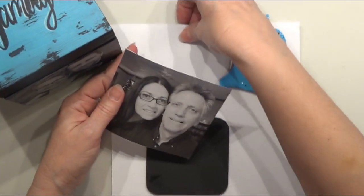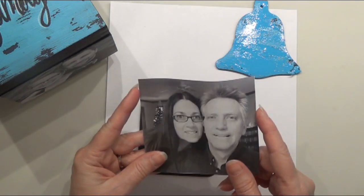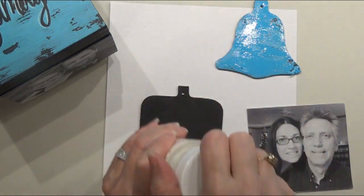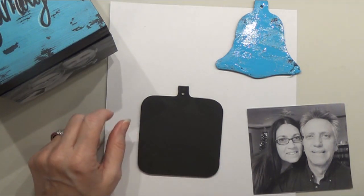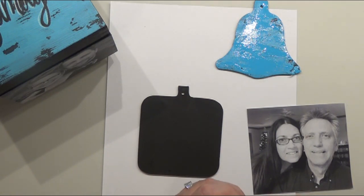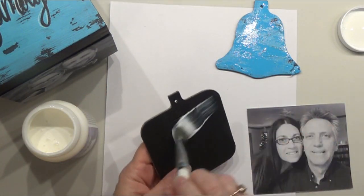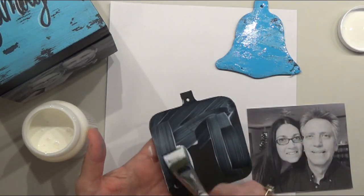I printed this picture off on my laser jet printer. I think you can do it on an inkjet, but I'm not 100% sure. I'm going to take my decoupage for a napkin — I better shake it up. This is my second favorite one from DecoArt. My favorite one was the one for paper but I think they discontinued it, and this is the closest they have to that one. I like it because it's a little bit thinner. They also have an outdoor one that I really like. I'm going to apply a generous amount on here.